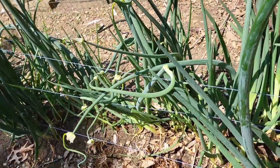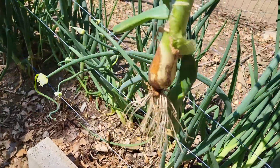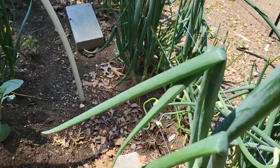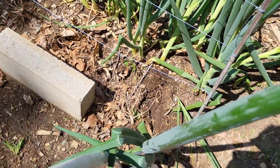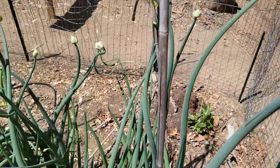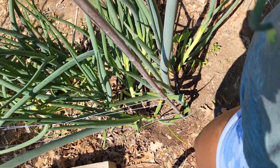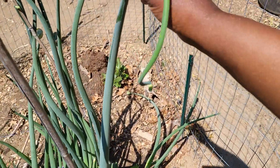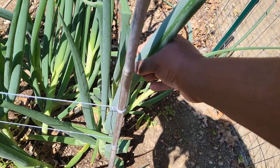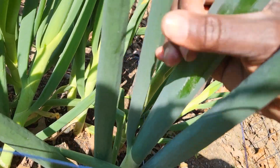I'm going to harvest some of these, chop them up, and air dry them. Then I can add them to my seasoning mixes, use them in stews and soups, and I can also add them to my chicken stock or turkey stock — however I choose to use them. It makes a pretty good seasoning, it's full of flavor, and has really good health benefits.